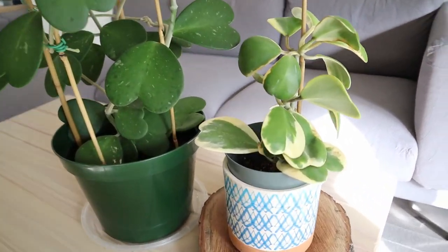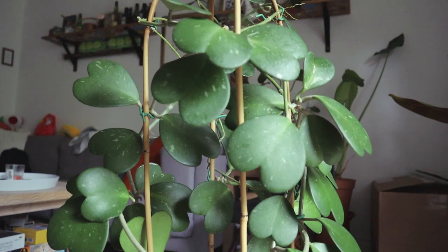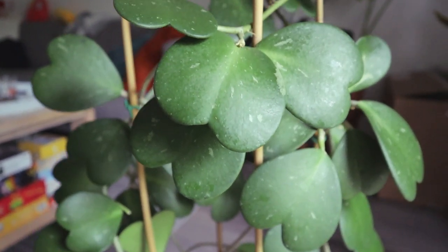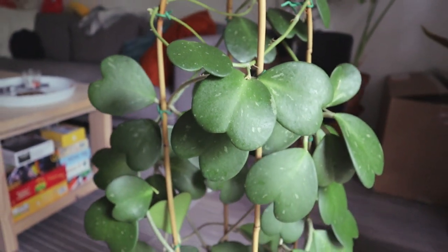I didn't see any new leaves growing until the next summer. A lot of people ask me how quickly the Hoya Keriae grows — every summer my Keriae grows at least 10 new leaves. But there's a catch: if it starts blooming, it will stop growing new leaves, which I really did not like.